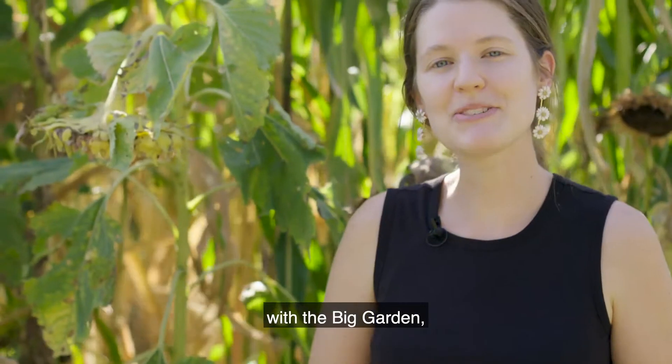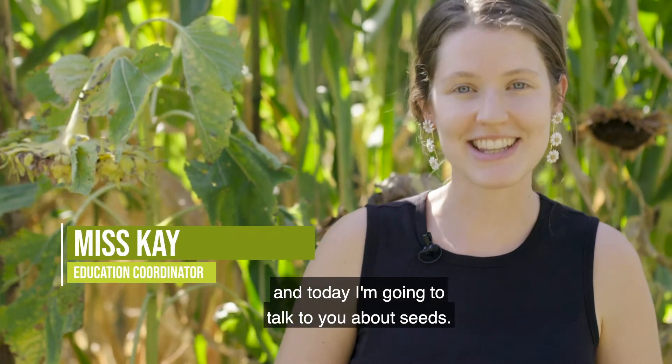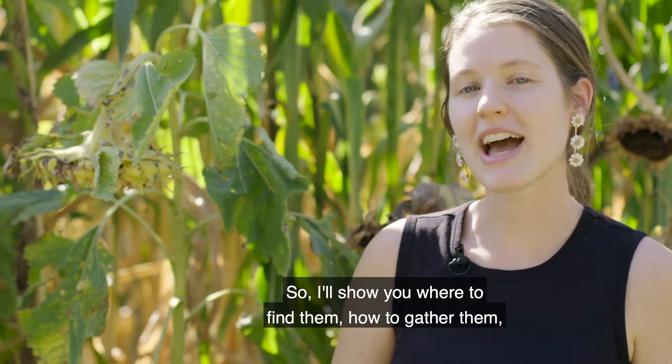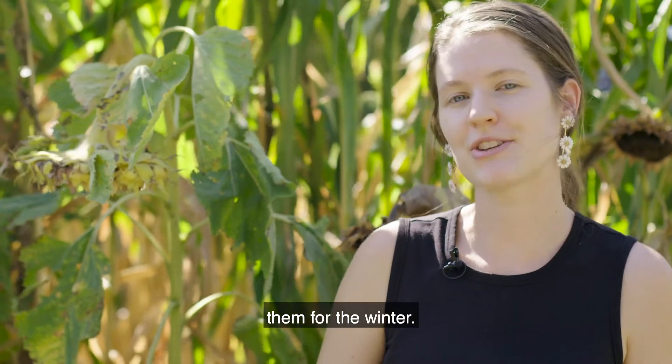Hi friends, welcome to Farm to School with The Big Garden. My name is Miss Kay and today I'm going to talk to you about seeds. We're going to talk about how to save seeds so we have more to plant next year. I'll show you where to find them, how to gather them, how they disperse, and then how to store them for the winter.